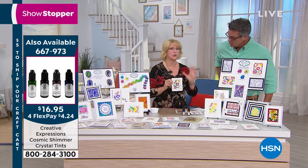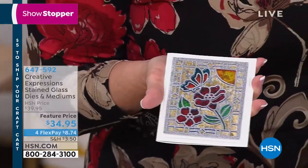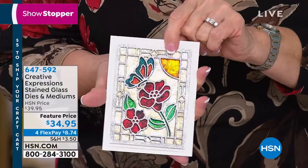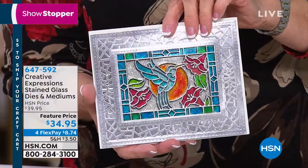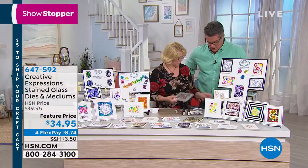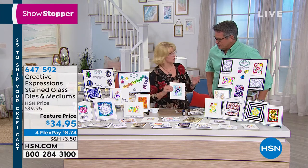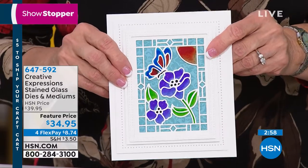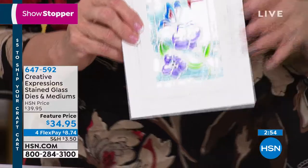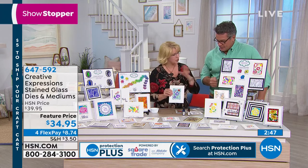One of our team members used the crystal tints on a die cut with a Glitter Kiss, then put the background in with gilding flakes — absolutely gorgeous. Another example: crystal tint on top, glitter behind it — it looks beautiful. For a really quick project, just do the basic die cut with the crystal tint and fill in with a little bit of decorative paper behind. That's a really quick and easy card. These are perfect for beginners and for people who've been crafting for years.